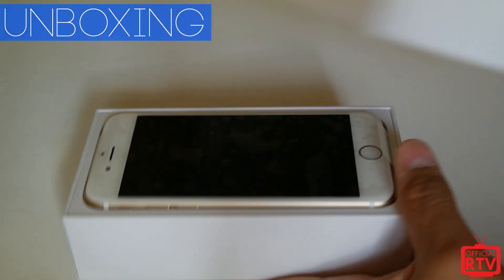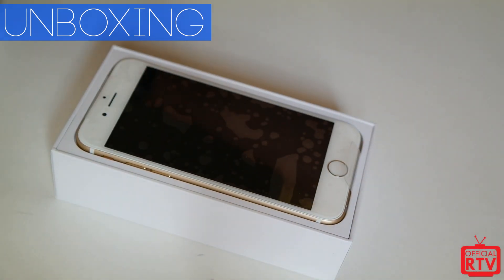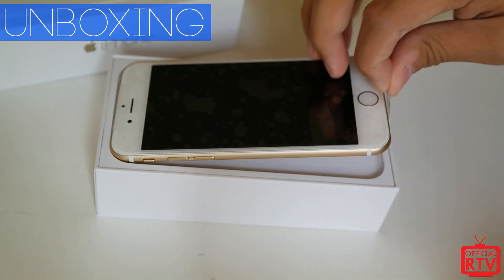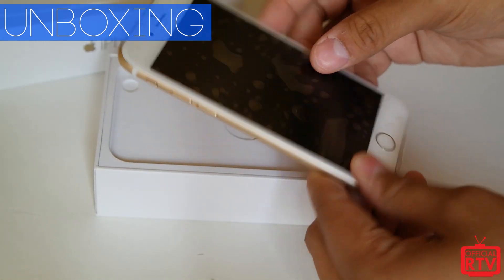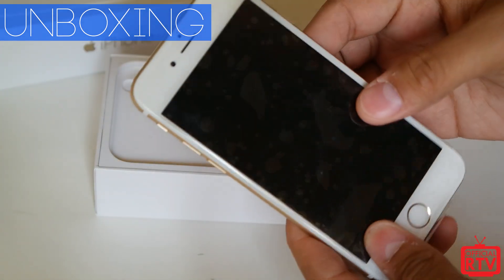I'm not going to rattle or shake it — I don't want to be that guy who ended up on TV shaking his first iPhone, which you've probably already seen. He ended up dropping it. But here it is — we picked up the gold version. So there it is, the gold iPhone 6.